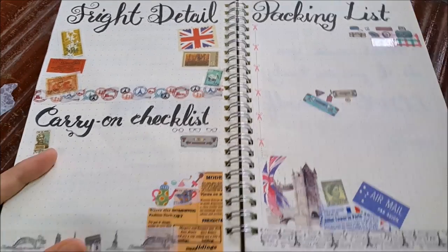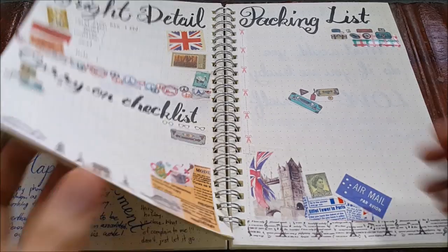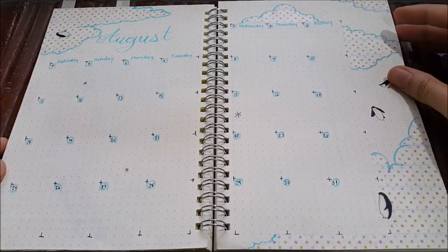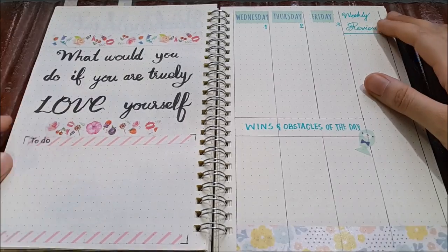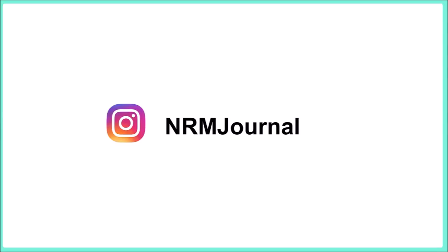Before we end the video, we'll do a quick flip-through of all the pages we've set up. On the calendar page, I use a blue pen to circle all the days to make them pop, and I fixed the color of the tree house. And that's all for August! Thank you so much for watching — I hope you enjoyed the video. If you're new to this channel, please subscribe and comment below what you think. See you again very soon for the next upload of an amigurumi video!